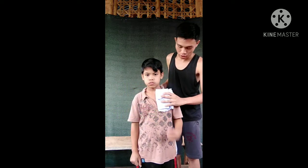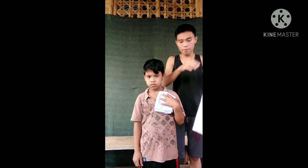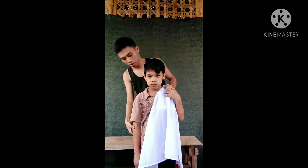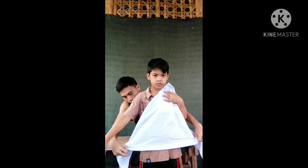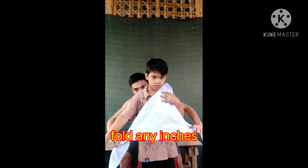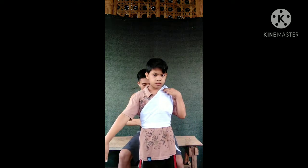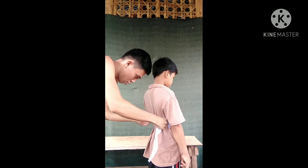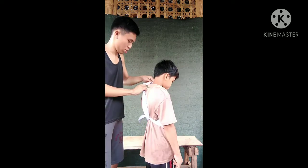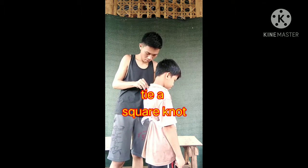The fifth one is to perform chest bandaging. So let's say he has been injured in the chest. Let's put the dressing on his right side and then perform the chest bandaging. Fold 2 inches outward to the side, fold 3 inches, then fold 2 inches.